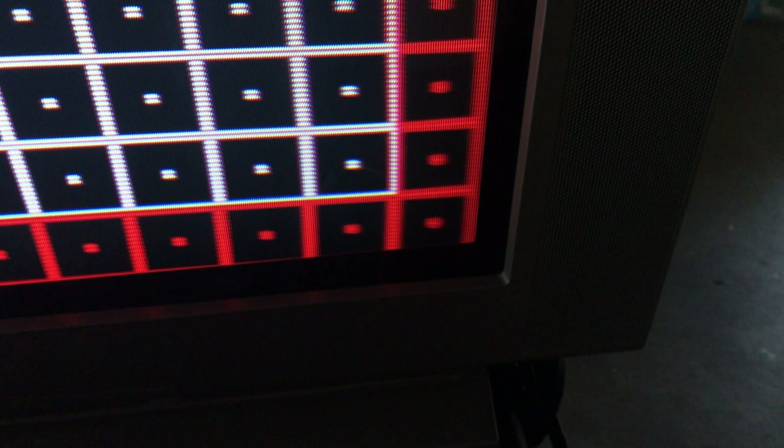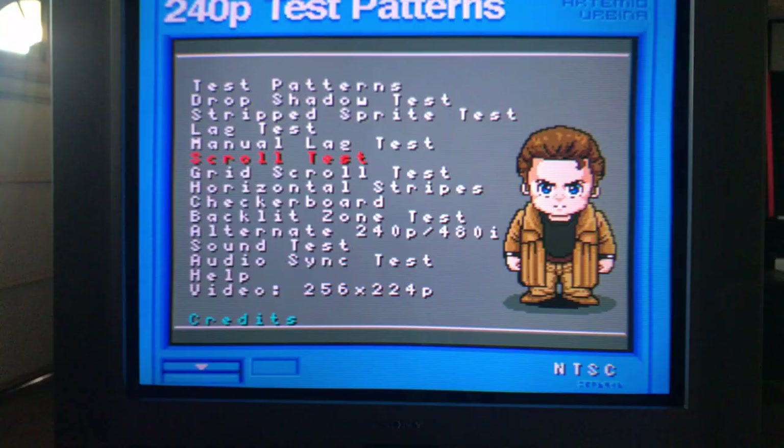Coming over to the corner, a line that's supposed to be white is just a mess - the whole convergence up and down on that end of the screen is bad. My hope is to use this as a Tate setup, and that end will be the bottom, so we definitely need to correct it. Down at the bottom corner it's out of focus, but you can tell it's focus and not convergence because the colors are still aligned - the red is still red, not shifted.